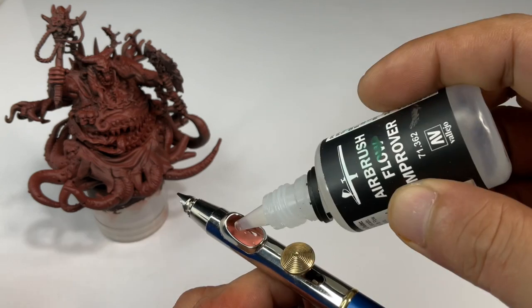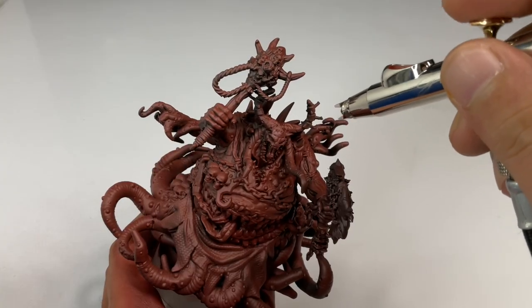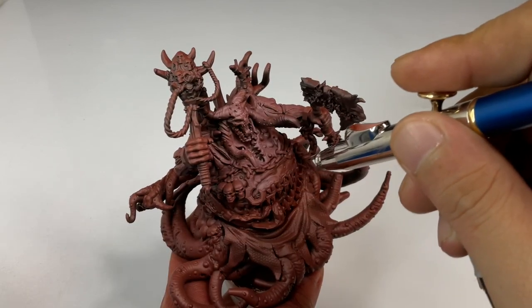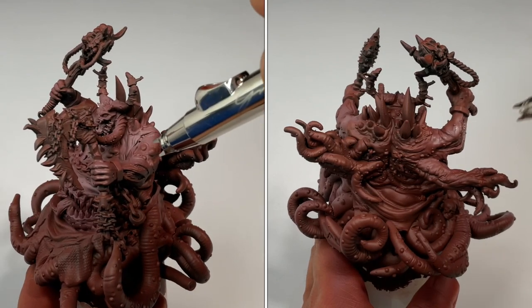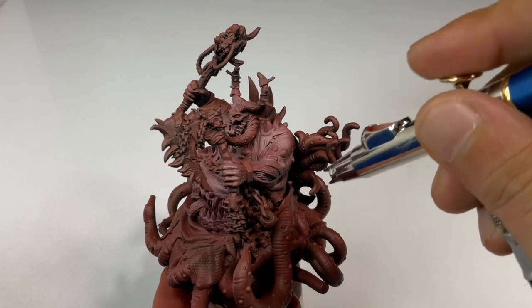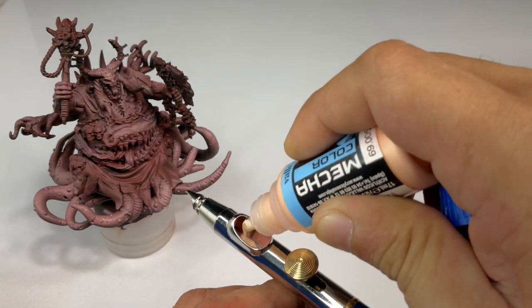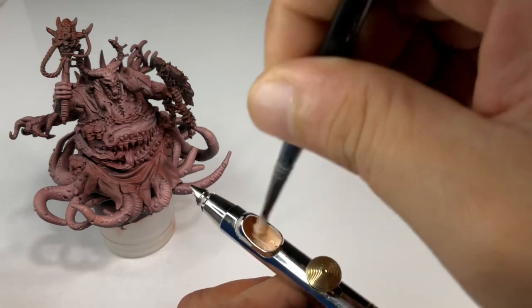Black and white underpainting, or pre-shading in fine scale modeling, is basically like you're pre-shading. You create volume with just basic colors or basic paints, even black and white. Most people use black and white because it's the safest — it's neutral and you could put different colors on top. Pre-shading or doing underpainting in black and white won't affect the other colors you'll be putting on top of the model.